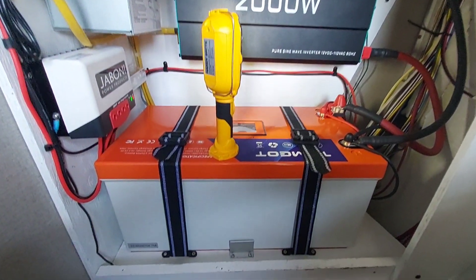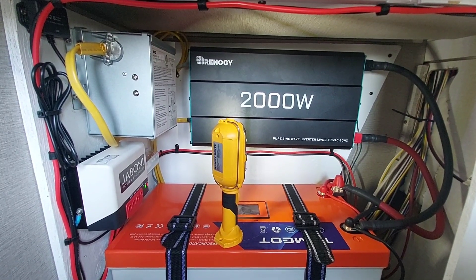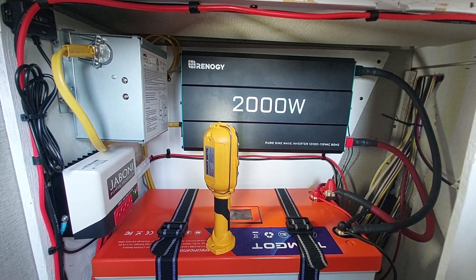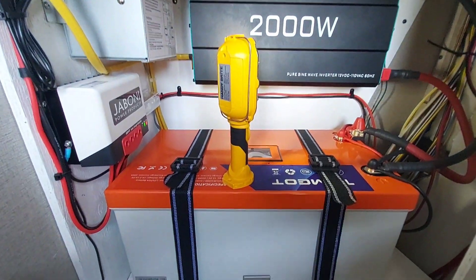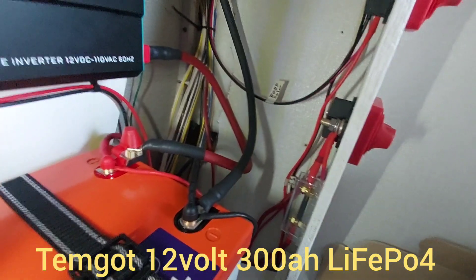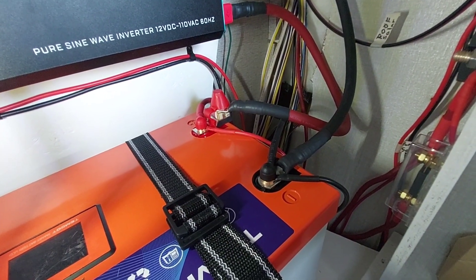I think we got the install done. This took three Fridays of about four or five hours each Friday morning, and it's hot here in Phoenix, so it wasn't easy. We're gonna start with the battery here and show what we have. I stuck with the original battery wiring to hook this into.